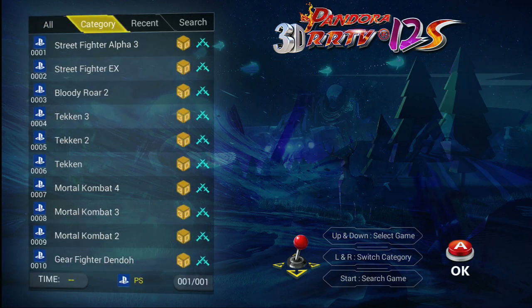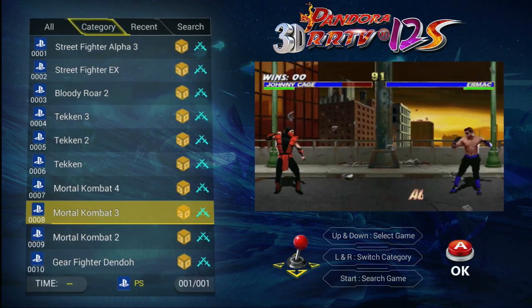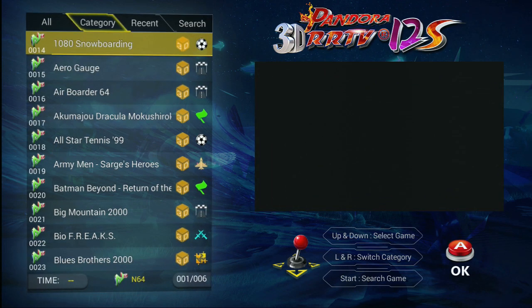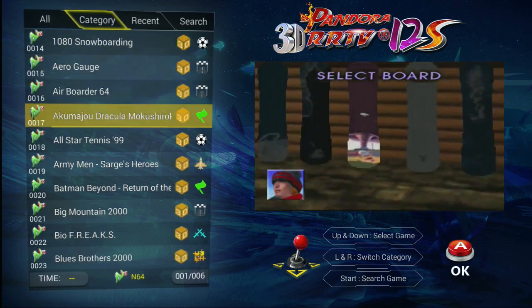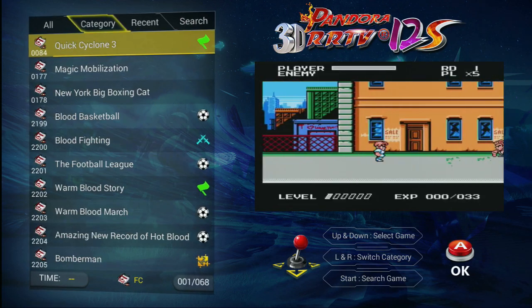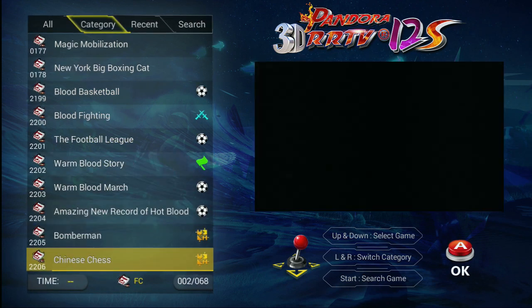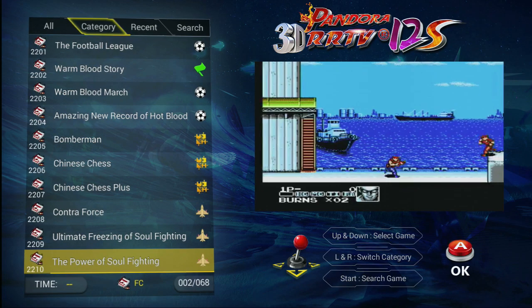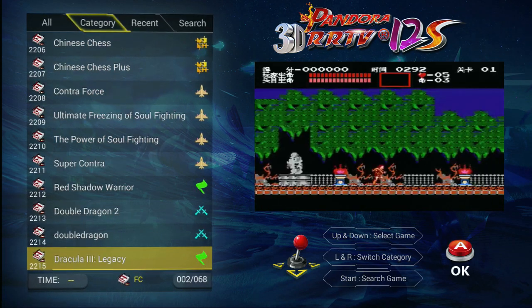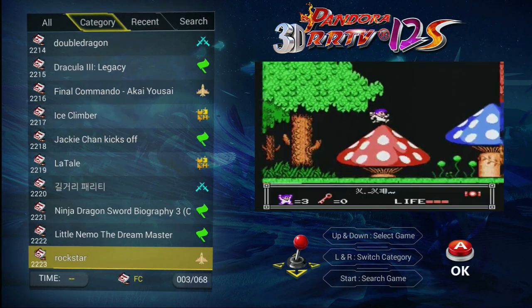You can go up to Category, and now this will filter by platform. There are 64 games, PlayStation, and the Famicom computer system.